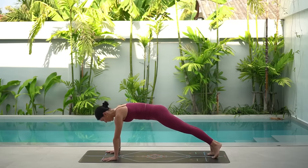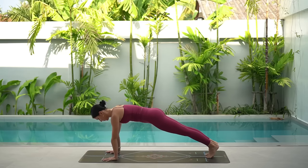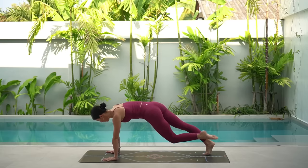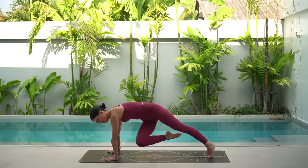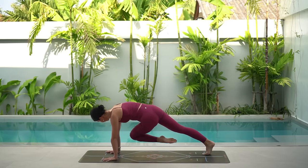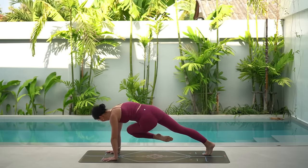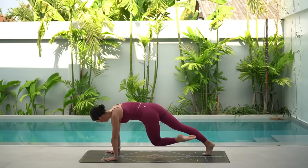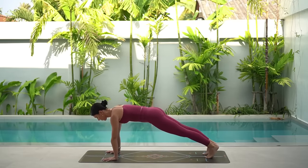Return to your plank. And let's finish by pulling our knees across our chest. Exhale, pull your right knee to your left tricep. Inhale, center. Exhale, pull your left knee across. Inhale, center. Pull across, center, pull across, and center. Six more like this — press down through your shoulders, lift up through your navel. You've got this. Only two more, then we're done. And last one. Excellent job.